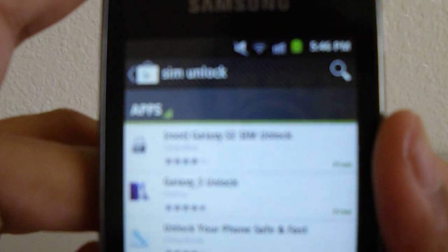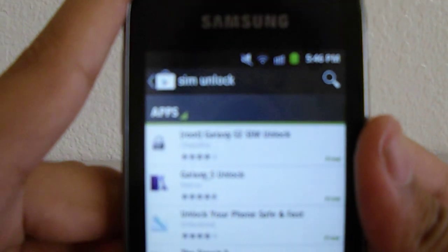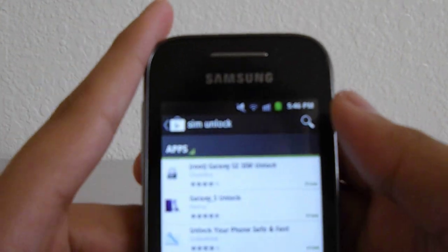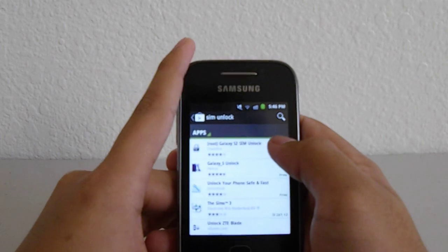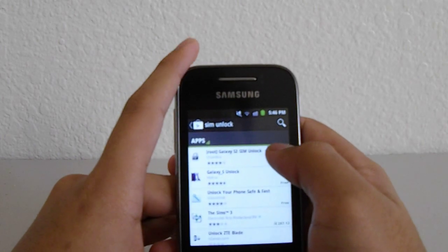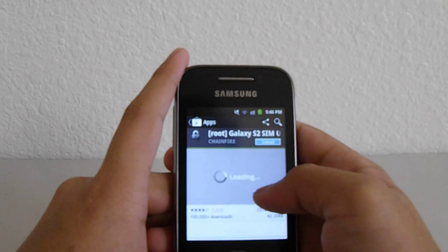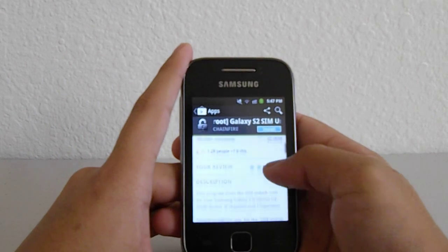This app is the one you're going to download. You can't read it but it's the first result when you search 'SIM unlock,' and it says it requires root — 'Galaxy S2 SIM Unlock.' It reaches up to the Galaxy S2, I don't know that for sure, but I'm using a Galaxy Y and it worked perfectly.